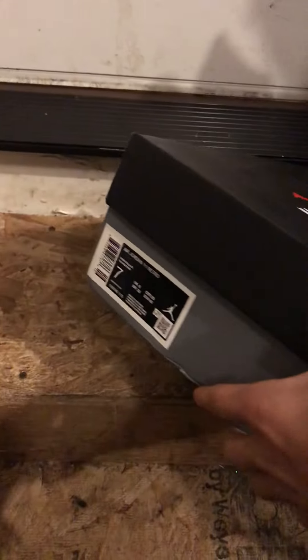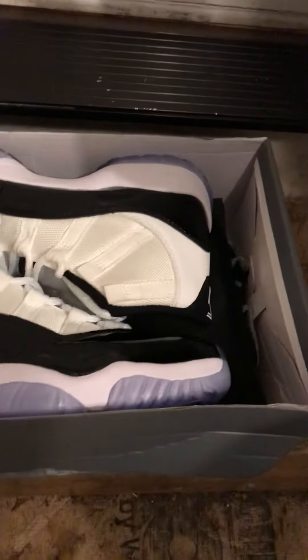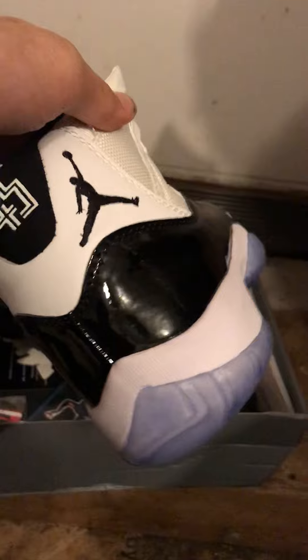So obviously these are size 7. Here's the box — there's a little rip in it that came. These are already worn because I've worn them. But these are $50 shoes. They look pretty good. Nike Air in there. They came with this keychain, a Jordan 1 keychain. We got the retro card with Jordan on it, some StockX stuff, and some paper.